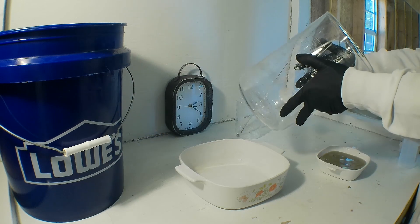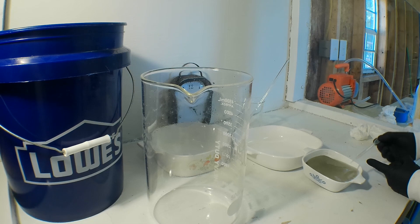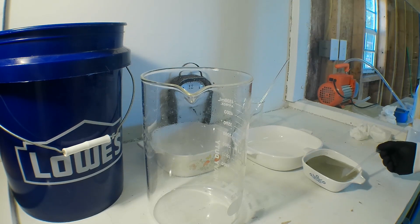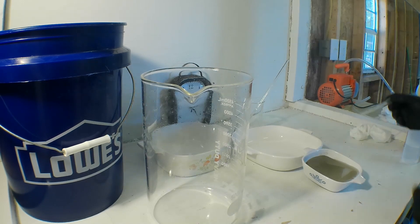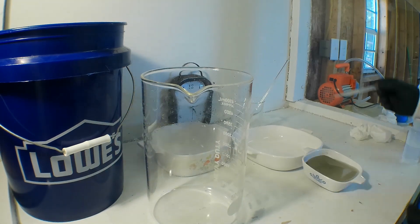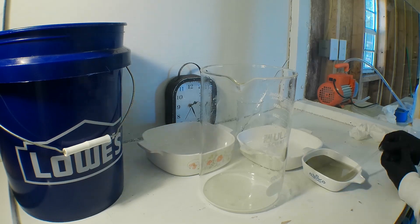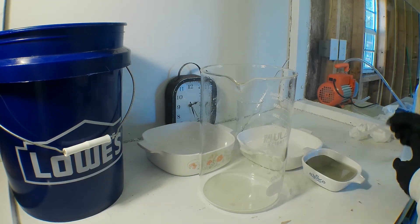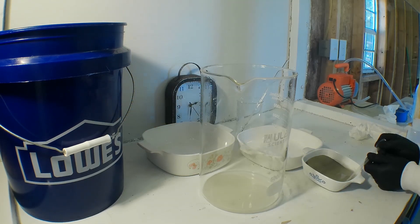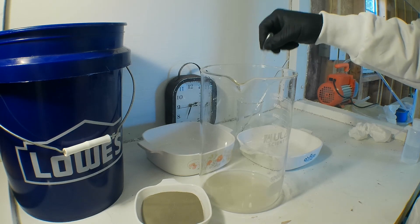I try to use as little water as possible during the transfer. The more water you use, the more you have to take out. With the bulk water removed, we are now ready to dry the rest.